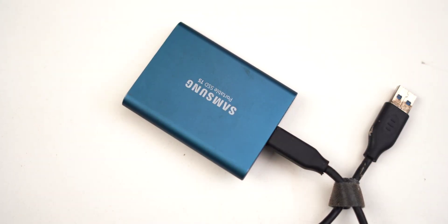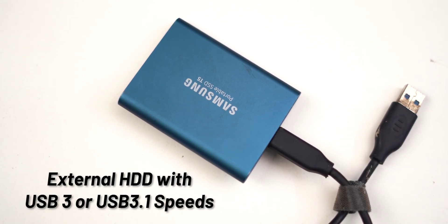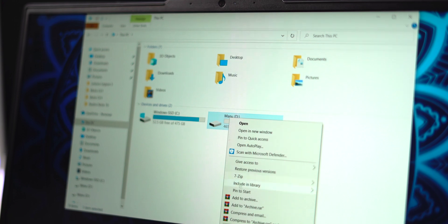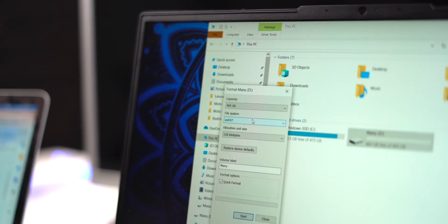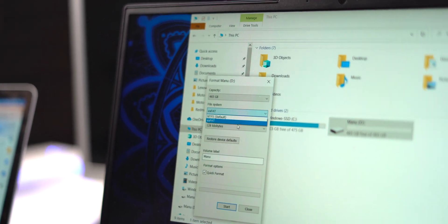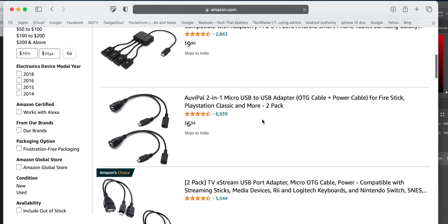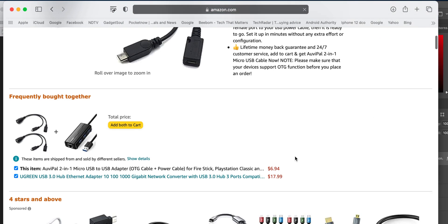The second thing you need is an external hard drive or a thumb drive. It's recommended that you use a USB drive capable of USB 3.1 or USB 3 speeds. For this tutorial I'll be using a Samsung SSD, an external hard drive of 1TB. Keep in mind that if you want your hard drive as internal storage, you'll have to format it to FAT32, and all of your existing data will be gone. The third thing you need is a micro USB OTG cable to connect your USB drive to the Fire TV stick — you can find it on Amazon for around $5.